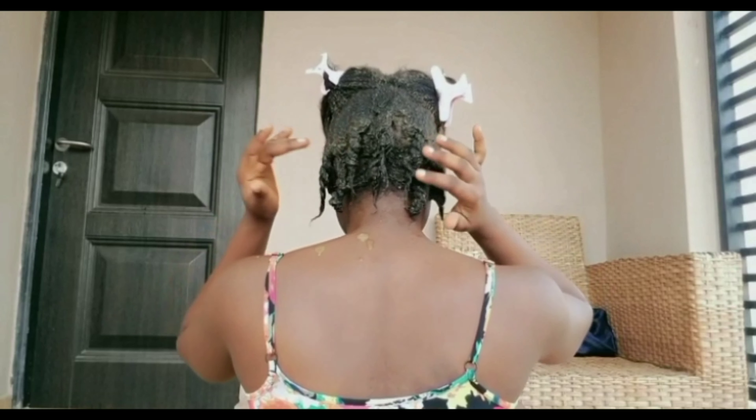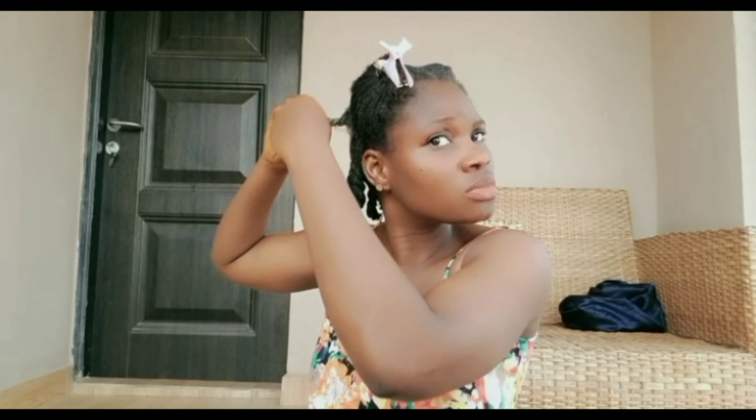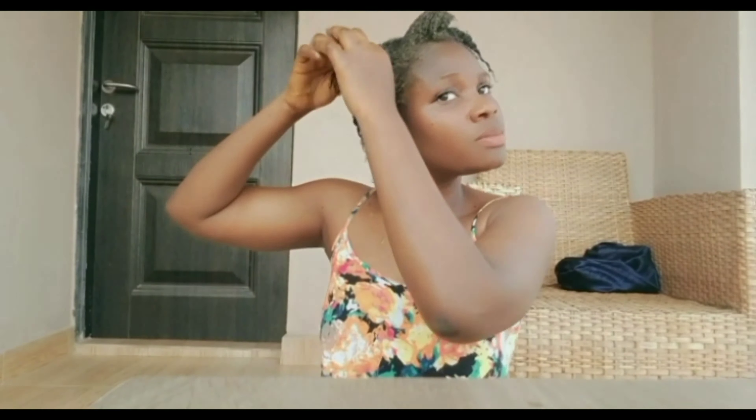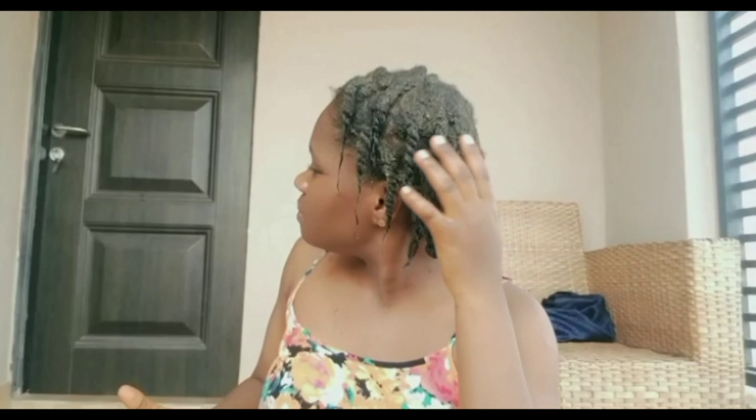This is after applying the back section, so I have to move to the front right now to apply. So I'm done applying the mask on my hair.